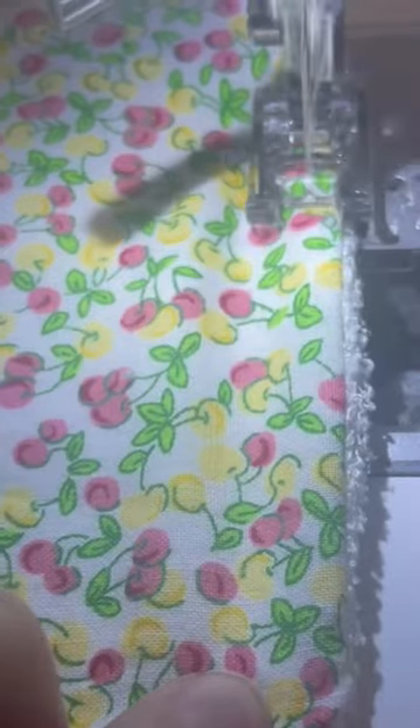Look how cute these are — they're reusable paper towels for the bus and I made them myself. I just stitched them all up on the sewing machine like Susie the homemaker, and they